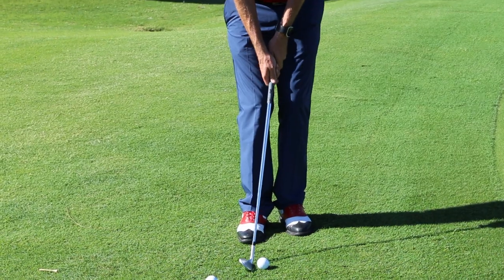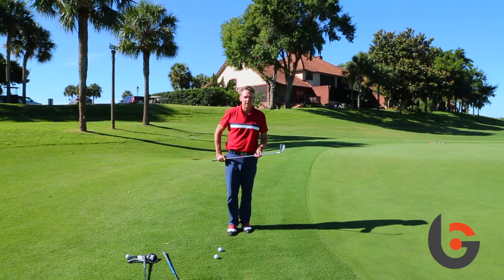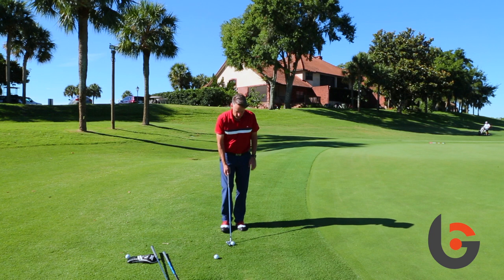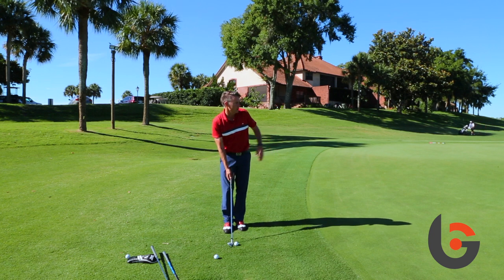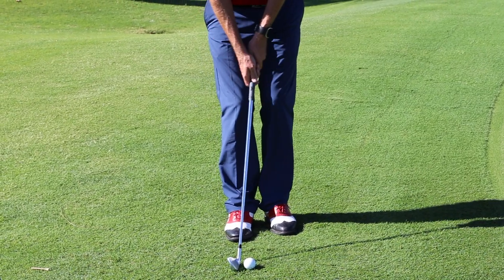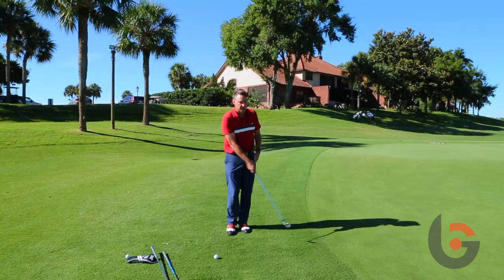I'm going to hit my standard little bump and run. Now I'll take an eight iron — it obviously has less loft, so it's going to result in a lower trajectory and more release. This ball will roll a little bit more, so I'll have to make an adjustment to hit it the right distance.